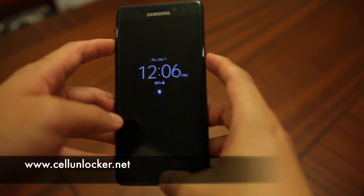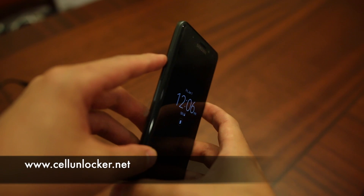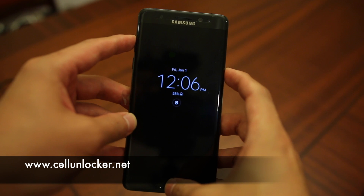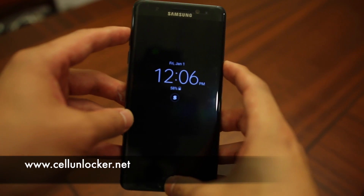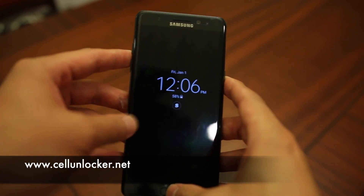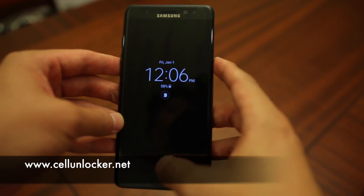The three buttons that are key to this solution are: hold the power button, the home button, and the volume up rocker button. These three buttons are the key to getting your phone into recovery mode, from which it is a very simple step to do a data wipe. I'll be quickly showing you how.